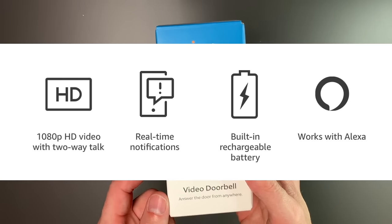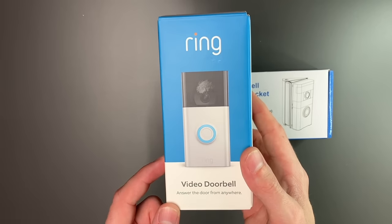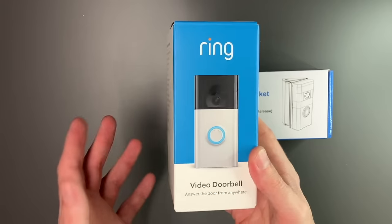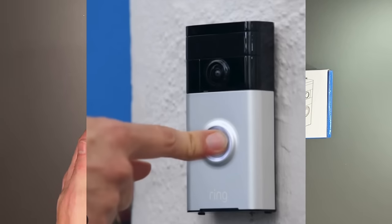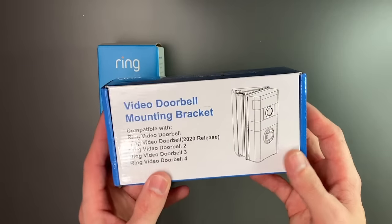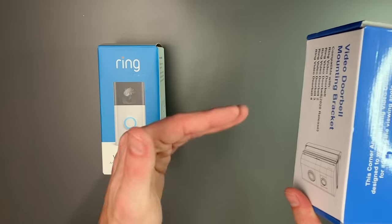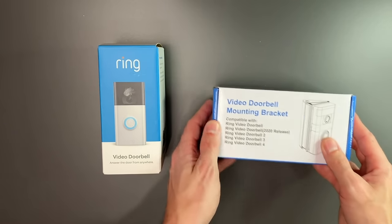This one is 1080p and can be used wired or wireless. If you want to just use it with its battery, you can — you just have to take it off to recharge it. I do actually have a ring doorbell now; it's a first generation with a 720p camera and a battery that lasts probably a month or two. The reason I got the wedge is because my doorbell is mounted to the side, so you need the wedge to actually aim the camera outward so it can see who's coming to the door.